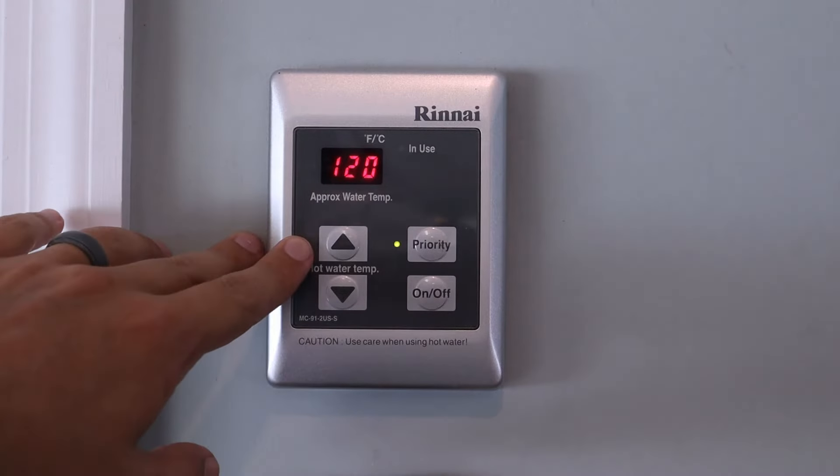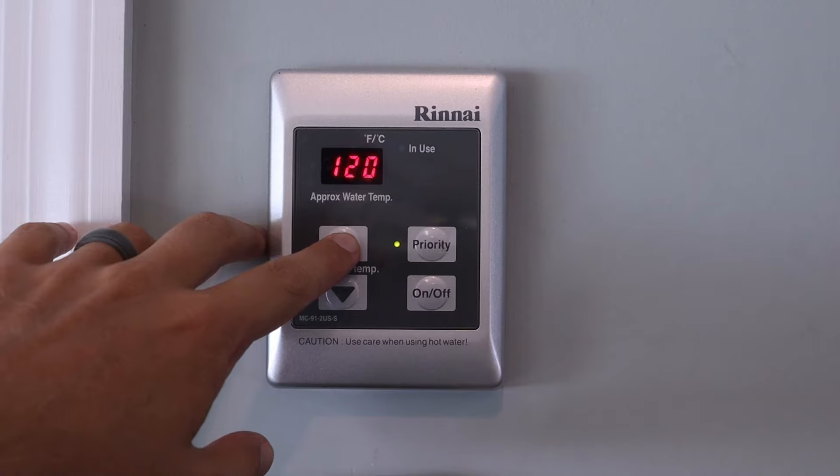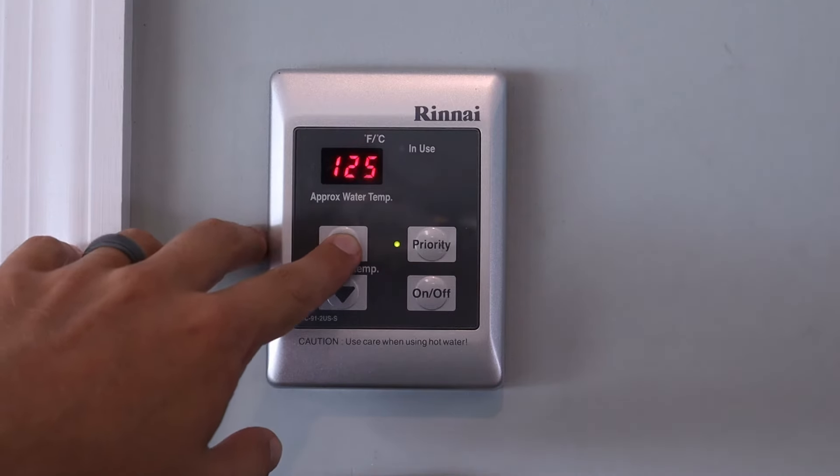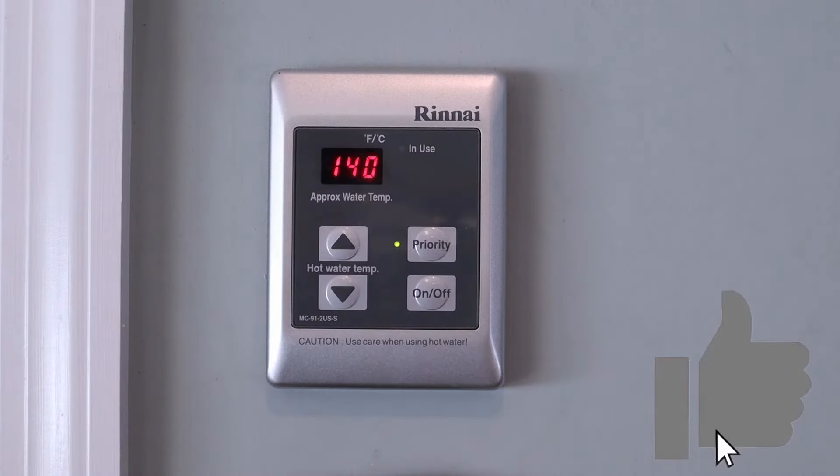Now that we have flipped the switch in the main water heater, we should be able to increase our maximum temperature. And there you go — your new maximum is 140 degrees and is no longer 120 degrees.